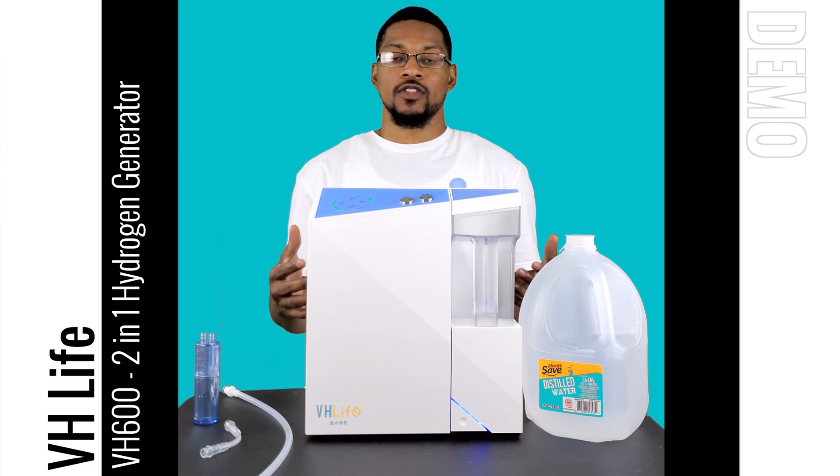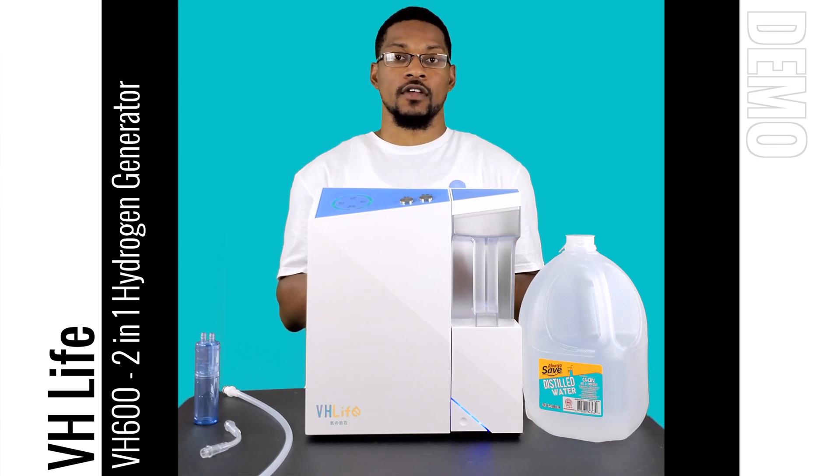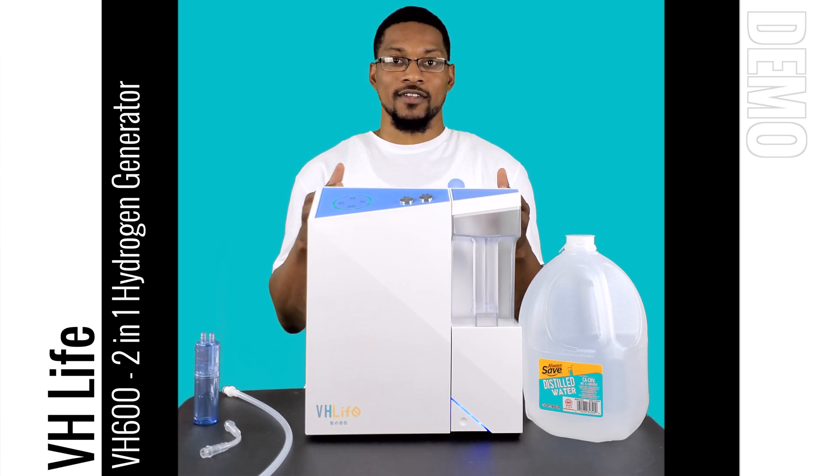What's up everyone, this is Taiwan Hubbard with H2Hub and we're here to do a demonstration video for the VH600. This system is manufactured by VH Life. This system has passed all of our performance standards and we are recommending this system to the public. This is a 2-in-1 hydrogen generator or hydrogen system — it's very rare to actually find a legitimate dual function hydrogen system, but VH Life has produced an awesome system.